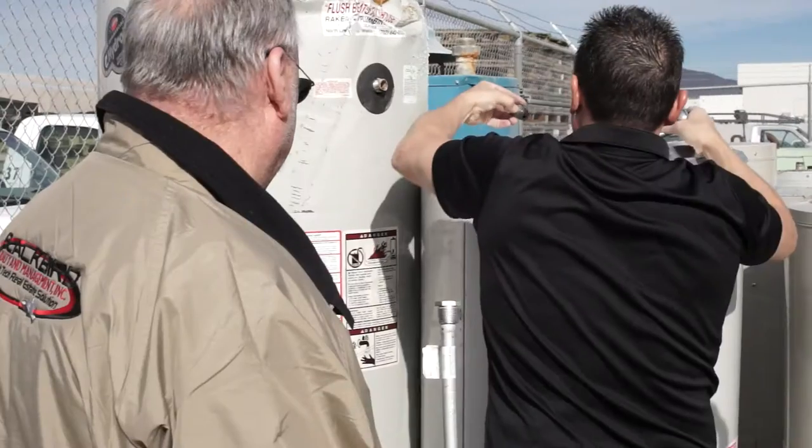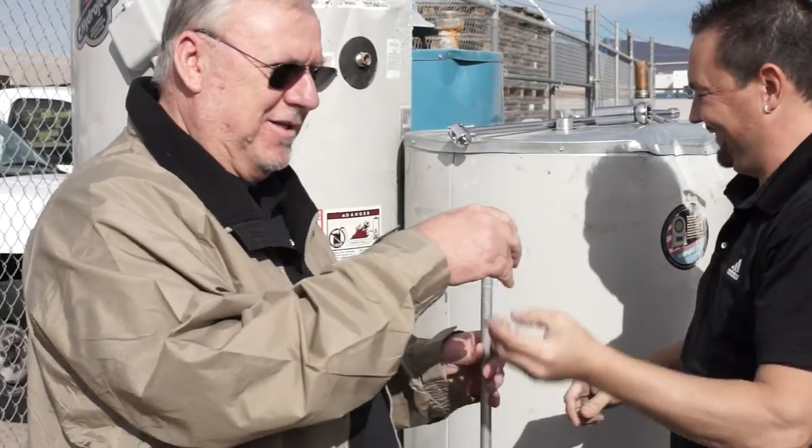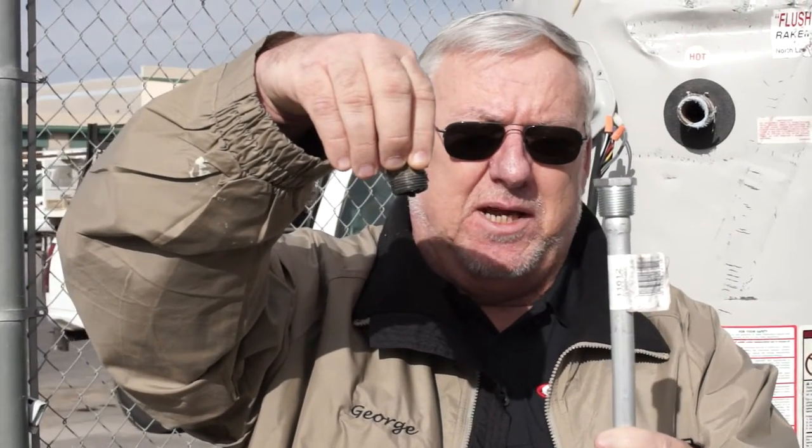What does the rod look like after it's been in there for two years? Can you show me? This is all that's left of the rod. This water heater is six years old and it was leaking because there was no more rod to attack. The rod's gone and the chemicals in the water attacked the water heater and made it leak prematurely.